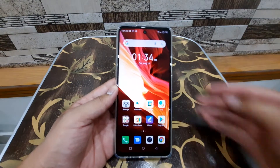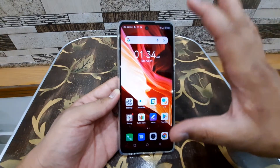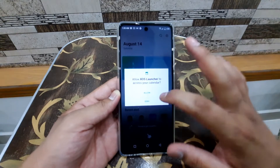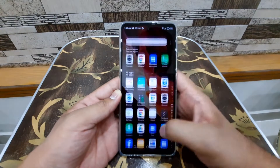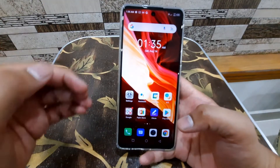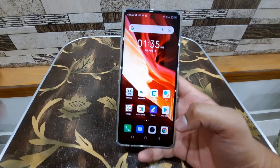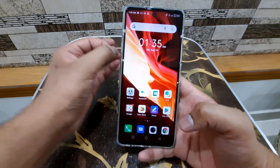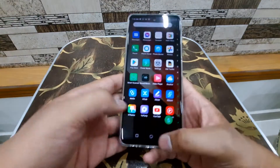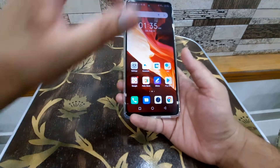The setup is done and I'm back — here is the home screen right after setup. The notification sounds are going off as background apps configure. One good thing about having Android 11 is that even if you don't like the default look or icon style, you can easily apply any icon pack from the Play Store and get a unique look. I can also switch to gesture navigation and adjust the UI to my liking.